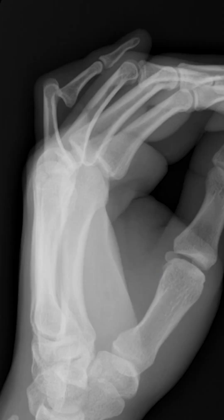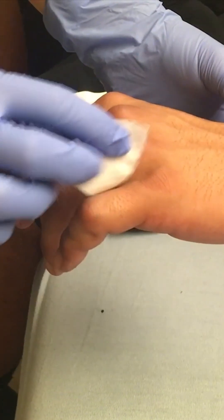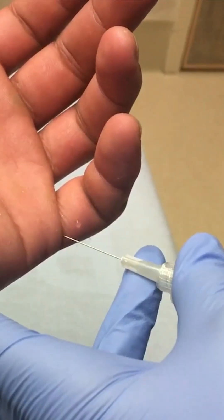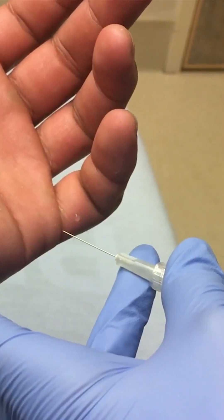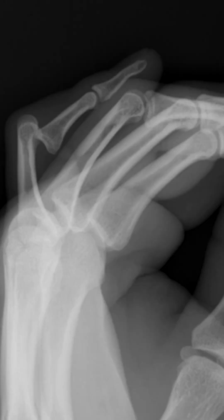This x-ray confirms a volar dislocation at the PIP joint of the fifth finger. I do offer patients a digital nerve block if they want it. Prep the skin — the needle is inserted from the palmar side to each side of the base of the finger, along the course of the digital nerve.